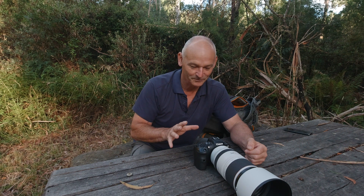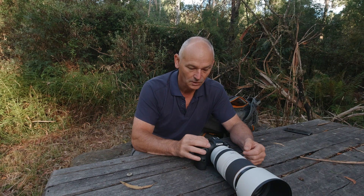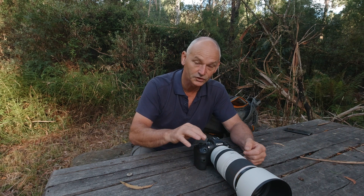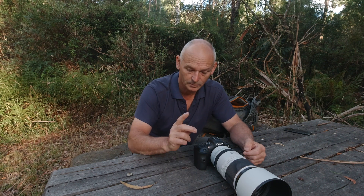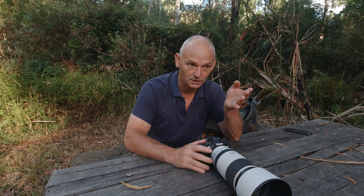For filming in the forest environment we have two modes: we go over to the actual video mode on the dial, and we can also just hit the record button — which is what I'll talk about first. So I'm photographing something and I see an event I want to capture that I know I won't be able to get if I try to muck around getting all my settings set up in video mode.